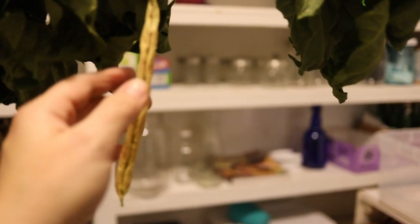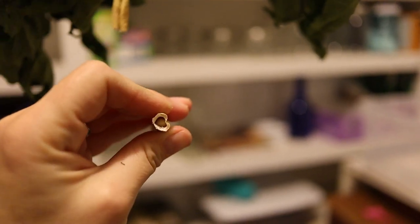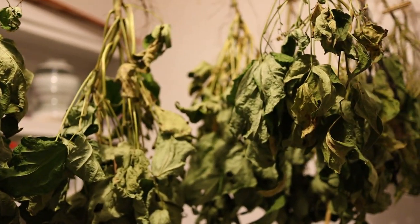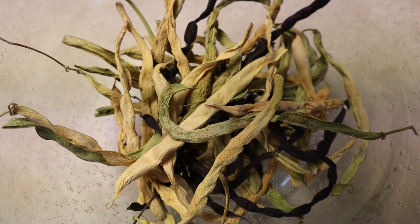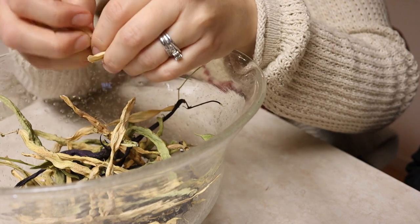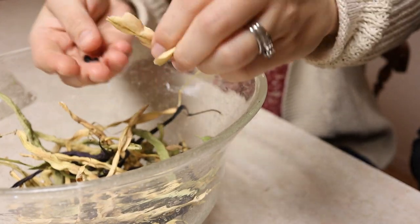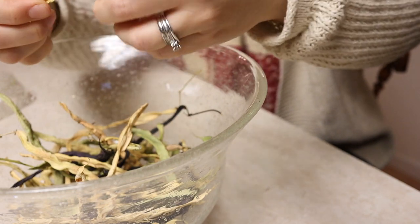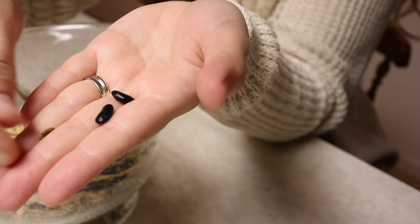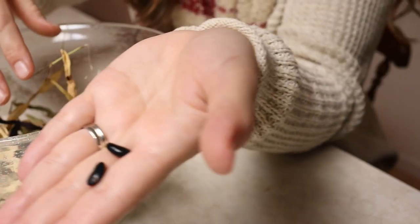Our bean plants have been hanging up for a few weeks, and the pods are all crunchy, so it's time to shell these and get them put away for next year. I'm going to go ahead and take down all of these plants and get shelling. We had a mix of beans this year — some wax beans, different types of green beans, and even purple beans. In one pod there were only two, and there was one weird little bean that didn't really mature. I'll show you what we ended up with.